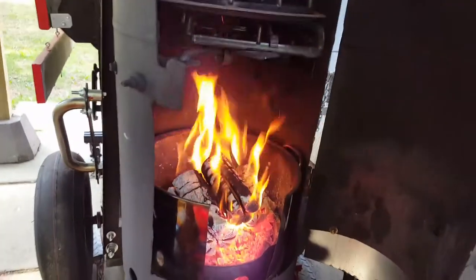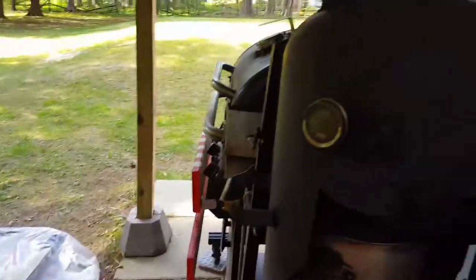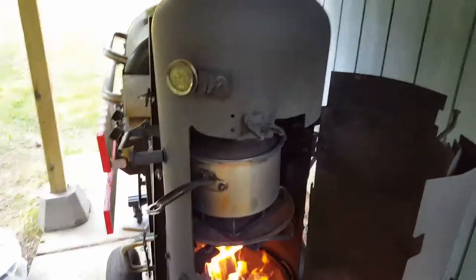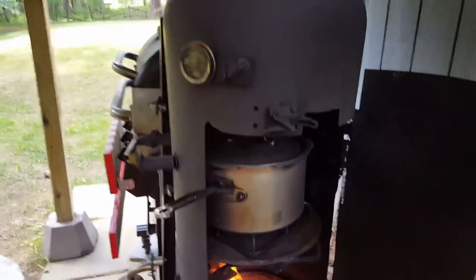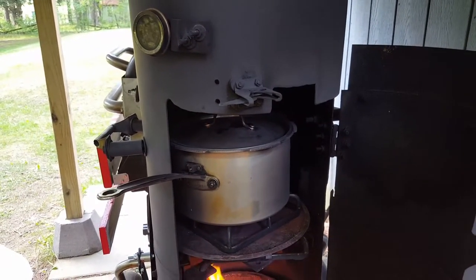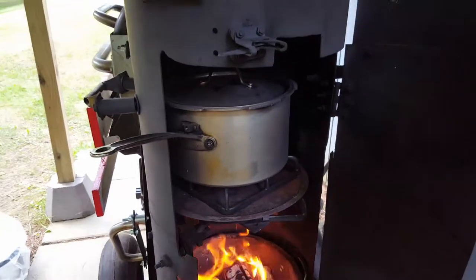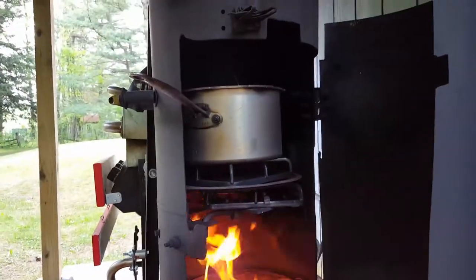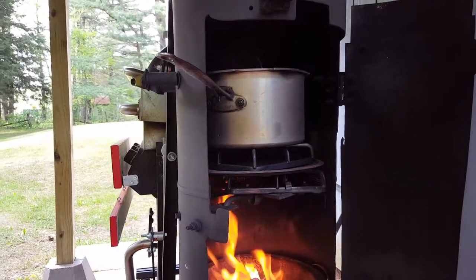The pan I'm using is actually an old pressure cooker — it has a nice thick aluminum metal. I basically modified it and put a long handle on it from a flat skillet whose handle was still in good shape while the rest of it was bad. So I cannibalized the handle off of that and reconstructed it into this pot, which is now my favorite — I do a variety of things in it.